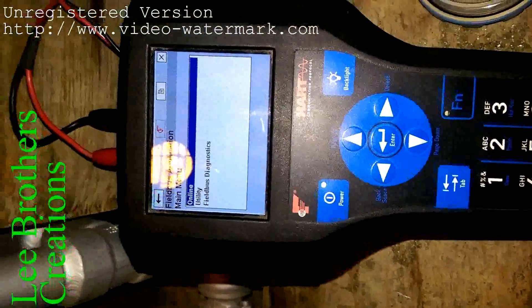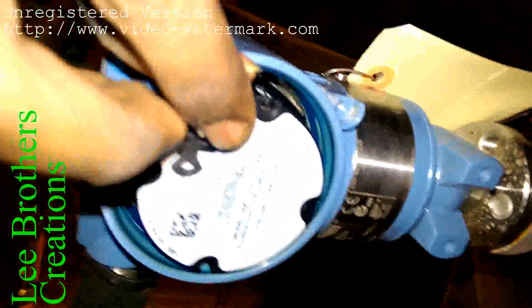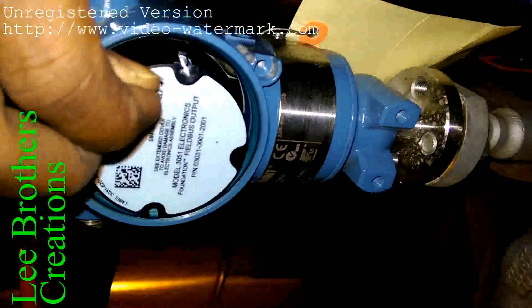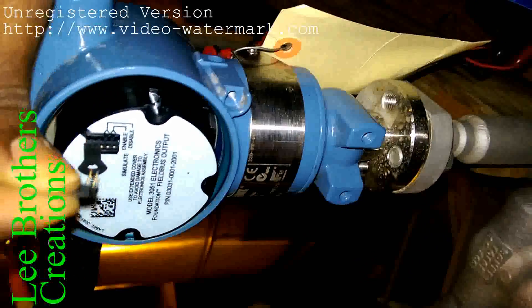To do the pre-loop and loop test, you should enable the simulation switch. There is one enable simulation switch. I remove the switch — this is our simulation switch. I reconnect it again.